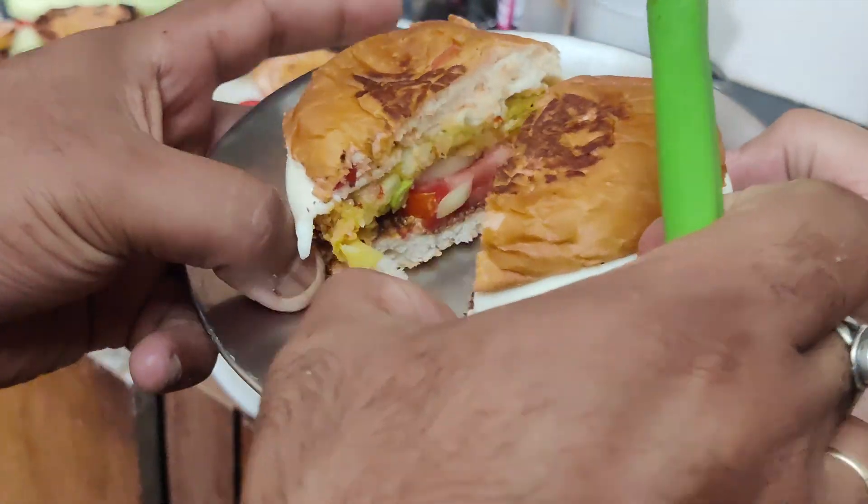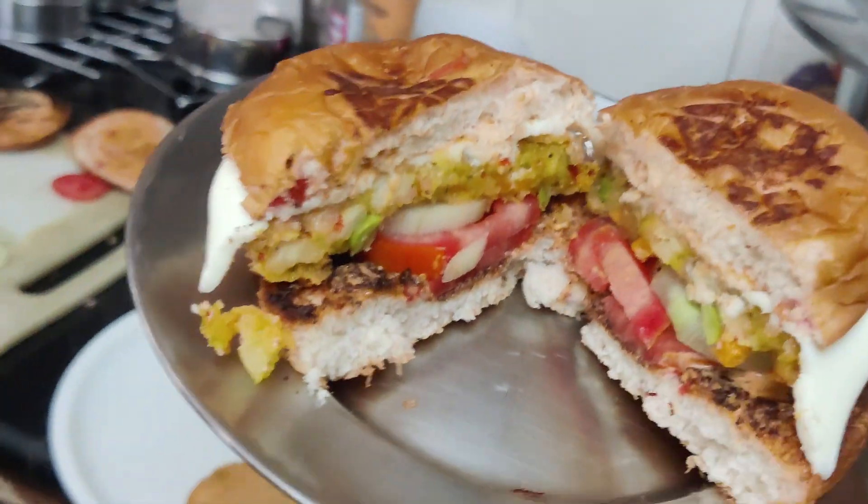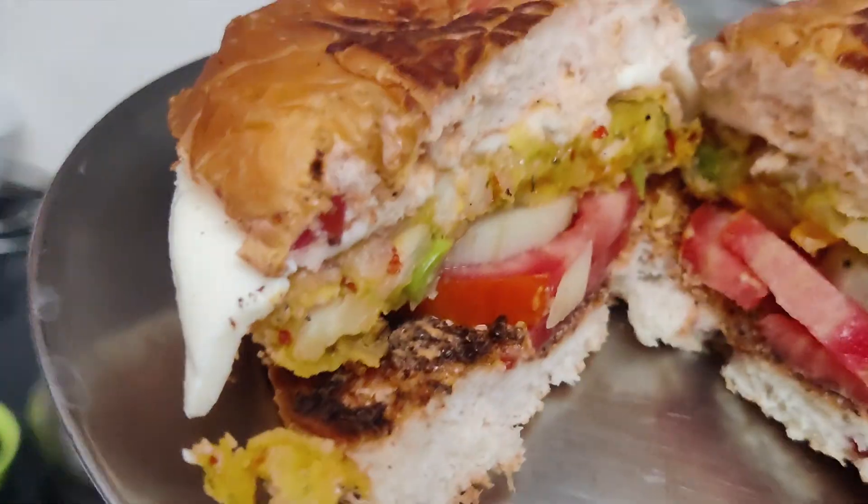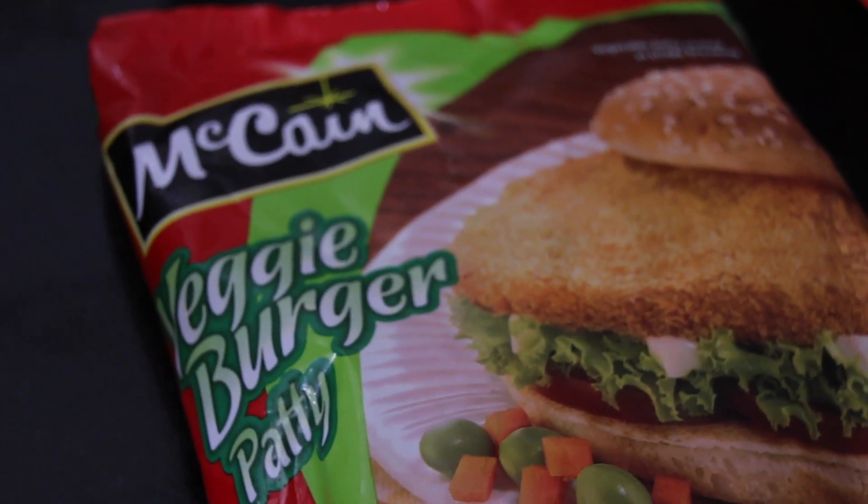Hello guys, welcome back to my channel. So guys, today is Saturday and Saturday is our cutie. Today we are thinking about what we made for breakfast.